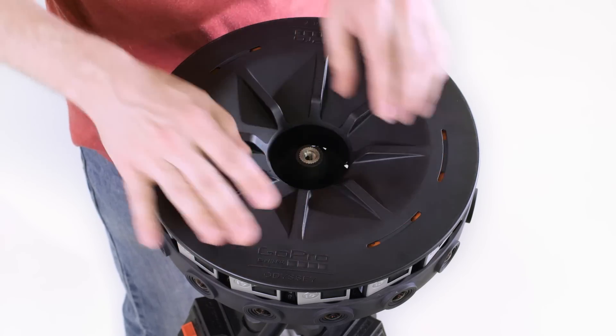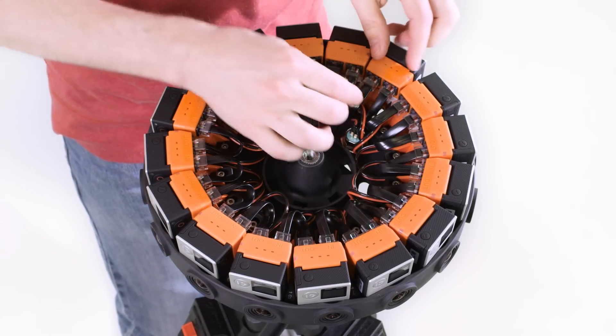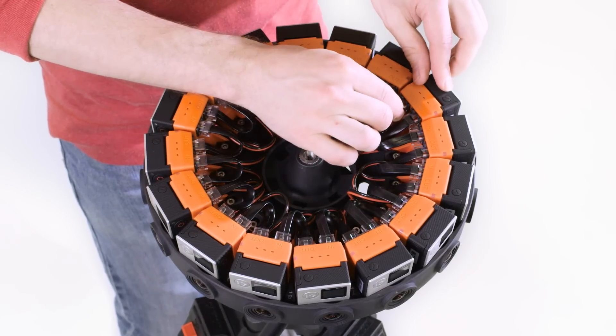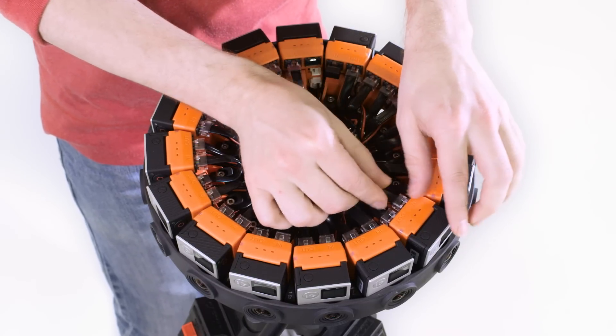The cover is useful for keeping out dust and debris, but it can also trap heat inside and affect performance. Opening the cover can sometimes displace the cables, so it's good practice to check the connections before shooting.